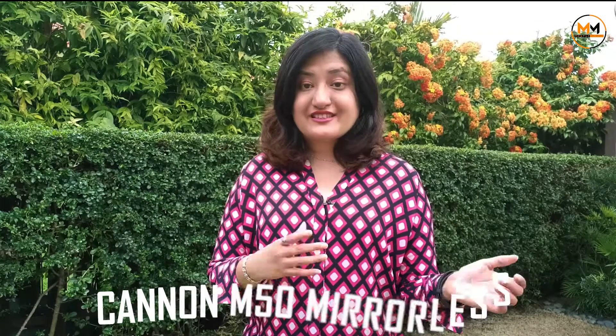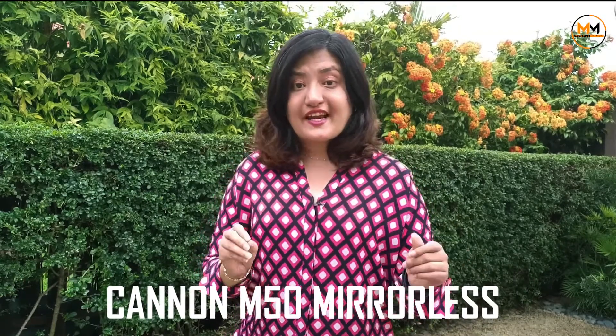Hello everybody, welcome to my channel. This is Moshmi here for Mostly Me. In this video, I'm going to be sharing with you about my latest Canon camera which I've just recently purchased, which is the Canon M50 mirrorless camera.